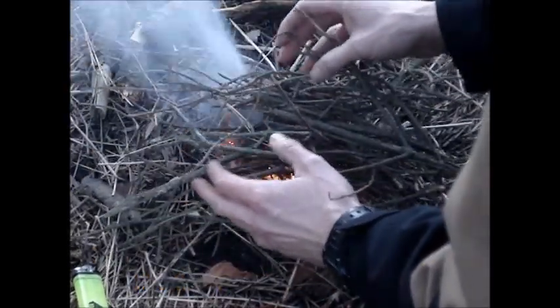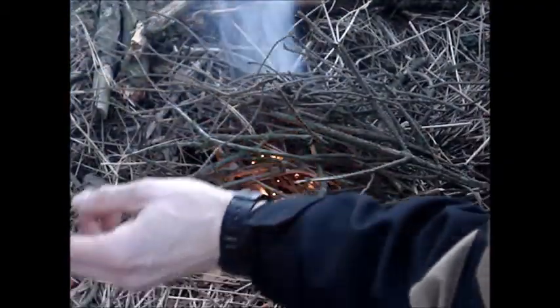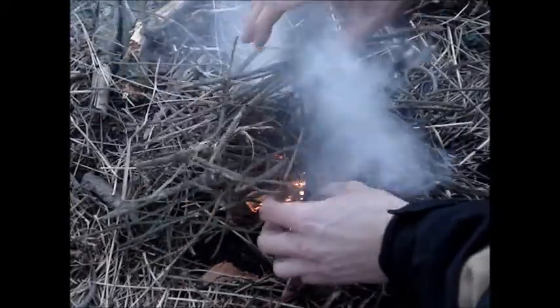And it takes practice, even with an ordinary lighter. So, there you go.